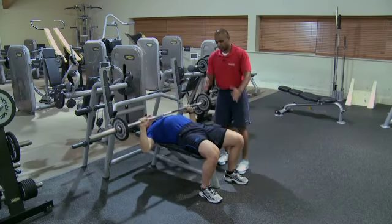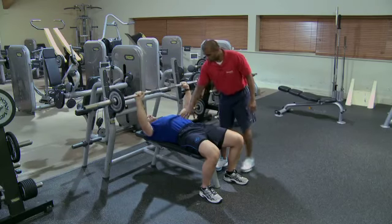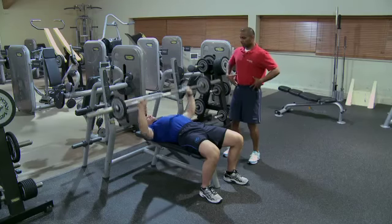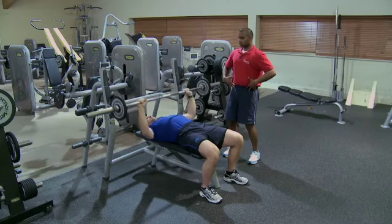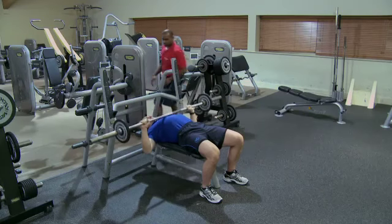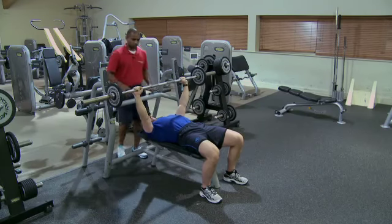Good form should look like this. Lower limb stays nice and still. Core's drawn in. Nice neutral spine, so we've got nice neutral lumbar. The thoracic's into the bench in a good position. Shoulders retracted into the pads. Really good form. Nice breathing pattern.